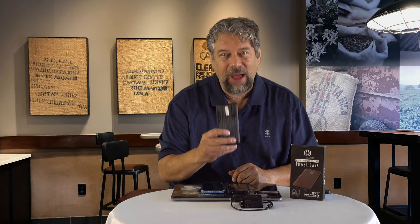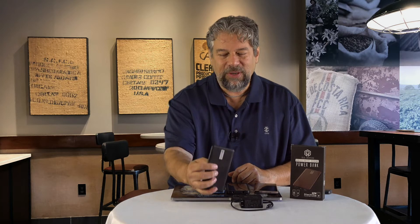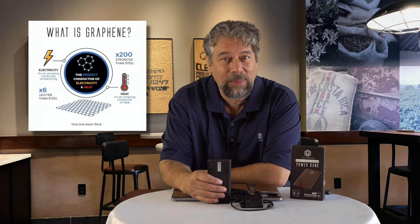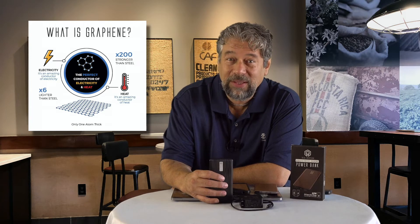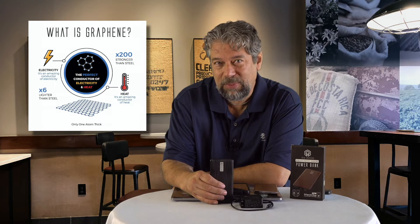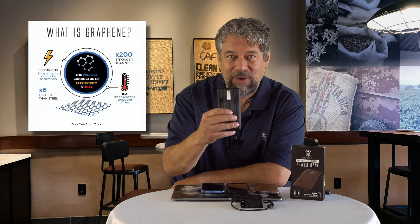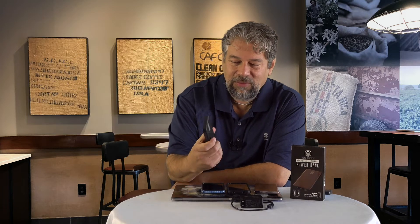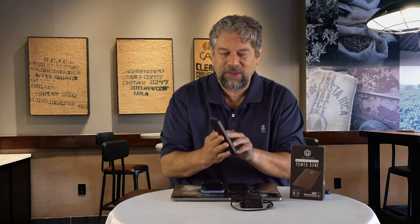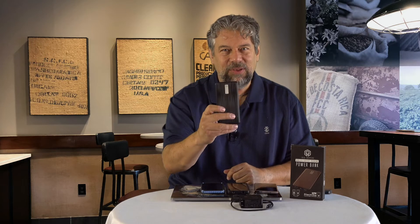This is made out of graphene, which is a very new material, and it has a lot of interesting characteristics. According to a graph on their website, it offers five times more charge life cycles than lithium from a battery perspective. It helps keep the battery cool, though it still warms up when charging, and it is tougher and more protective, so it has a really great hand feel. The device itself is basically the size of a smartphone.